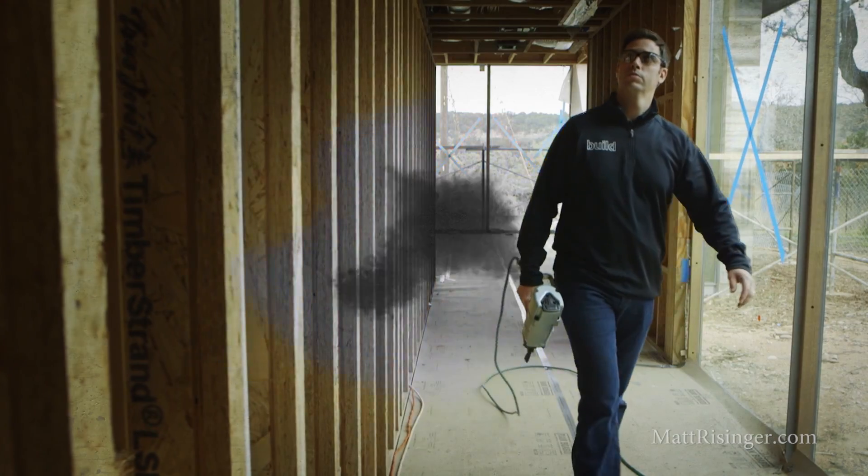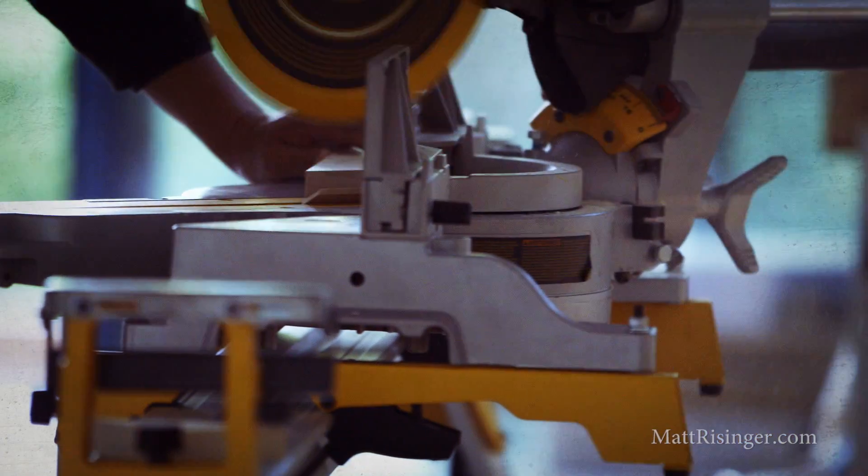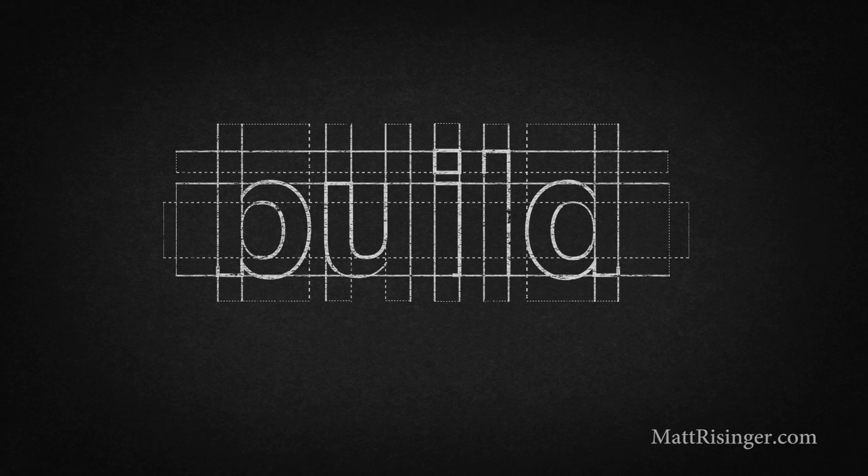We're talking today about framing, craftsmanship, and lasers — specifically how the use of a laser in the framing stage has really helped our craftsmanship, our precision, and our speed.